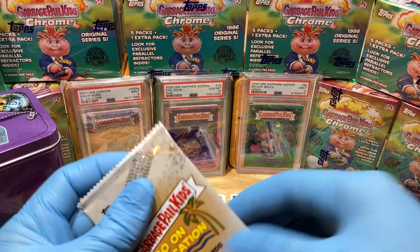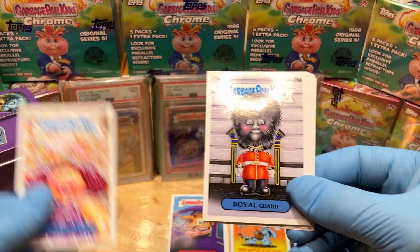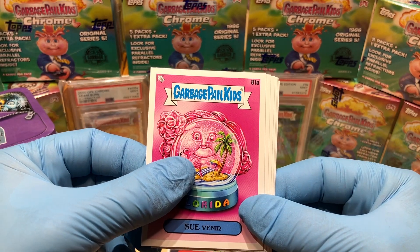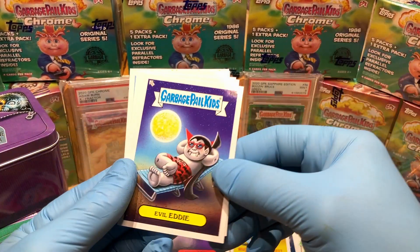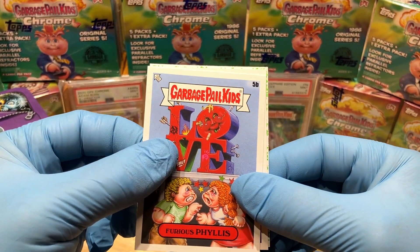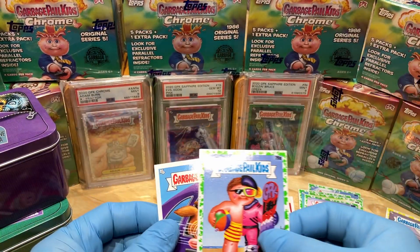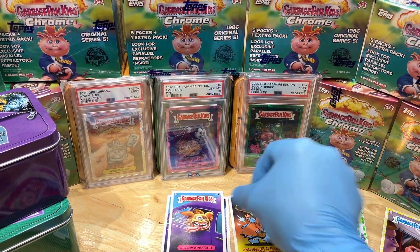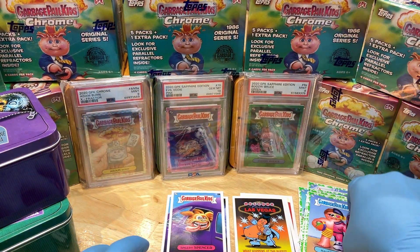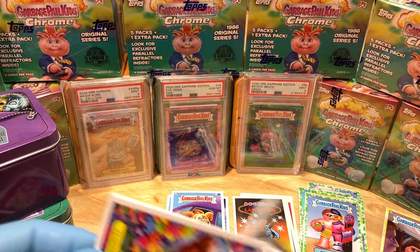I'm digging it — I like these, very clever. We've got a Sistina, a Royal Guard, a Souvenir, Evil Eddie, Geeky Gary, Furious Phyllis, a Speedy Spencer, a parallel, and a Half Nelson booger green parallel.